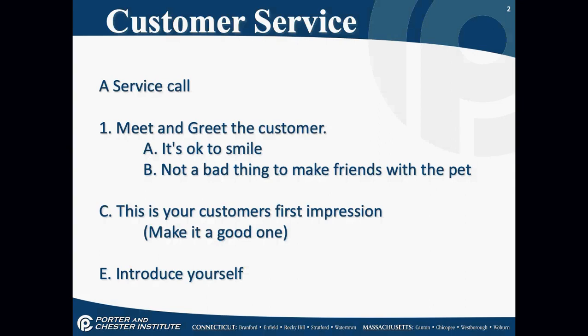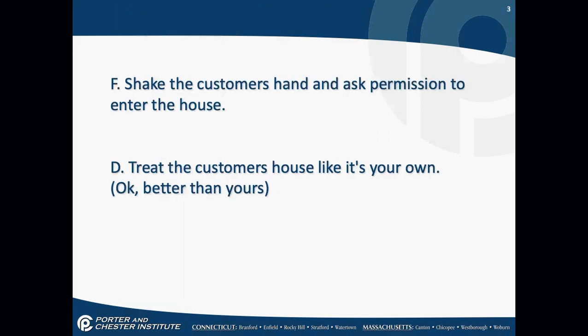This is your customer's first impression of who you are as a technician. They're going to make that determination within 30 seconds of meeting you. Introduce yourself. Currently I would not shake hands with the customer, but ask permission to enter the house. Treat your customer's house like it's your own — or better. Put booties on; offer not to walk through the house in shoes. Make sure that customer is 100% feeling safe with you in that house.